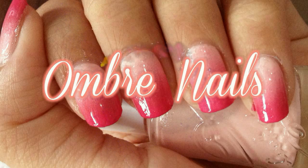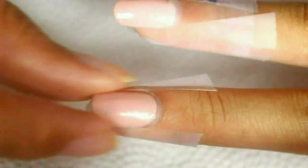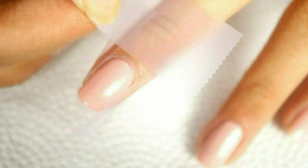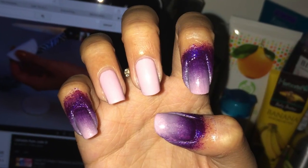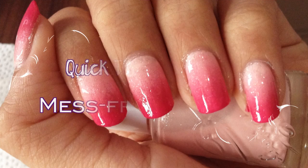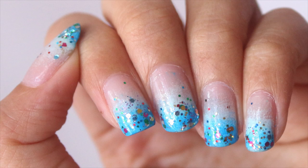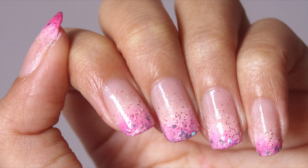Hi guys! I'm gonna start by letting you know that ombre is one of my most favorite nail art, but it's such a pain because I have to do the scotch tape, and then usually I'll give up and decide to just not use it, and I'm left with this kind of mess. So today I'm gonna show you a quick tip for an easy mess-free nail art, and it can be used for ombre, gradient, stamping nail art — anything that usually causes that mess on the skin around your nails.